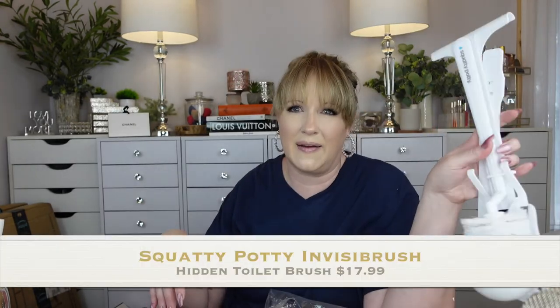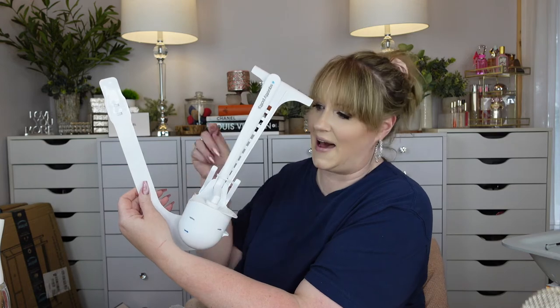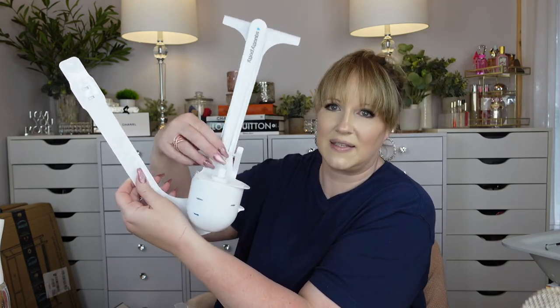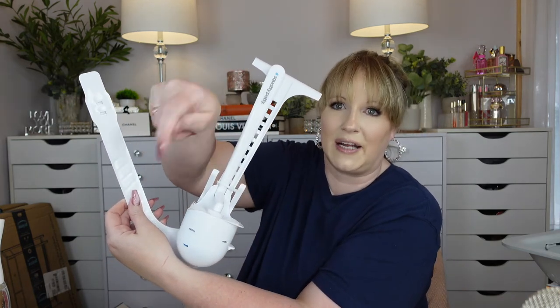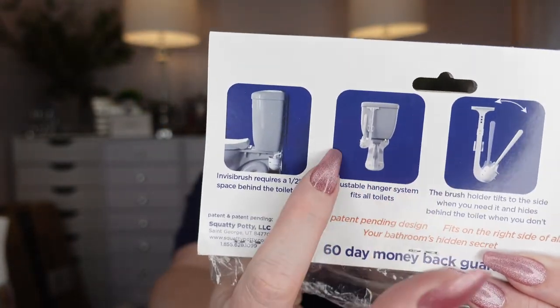You know the Squatty Potty people? Apparently they make a toilet brush too. What sold me is that it hooks onto the space between your tank and the wall — it hides your toilet brush back there. When you want to use it, it tilts out, you take the brush out, clean your toilet, put it back in, and tuck it behind the tank. So the brush is completely hidden in that space behind the tank.